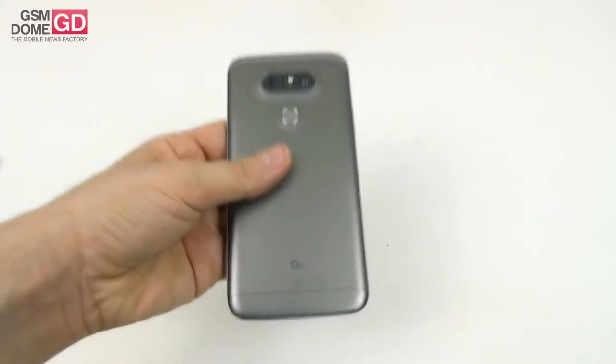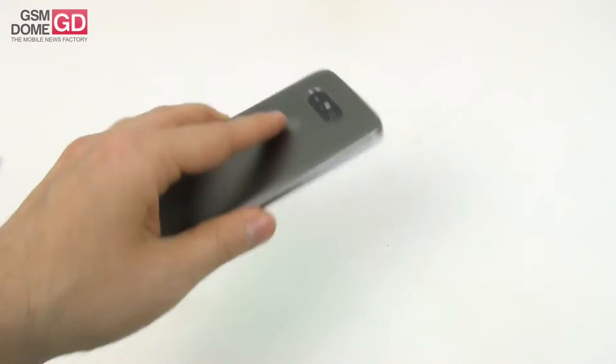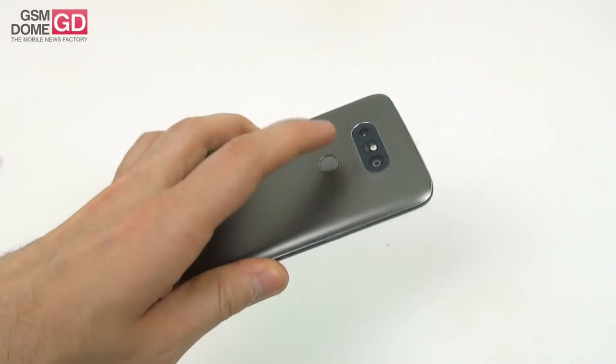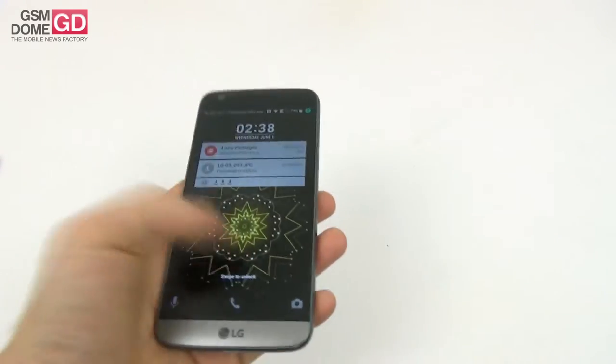It's a comfortable phone with a good grip and great one-hand usage. Although the power button at the back feels rather flimsy and noisy, which you can probably hear.